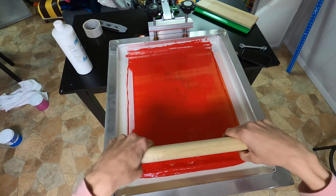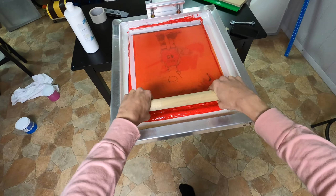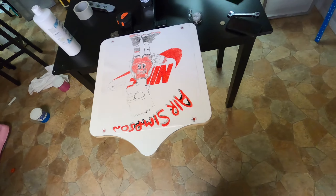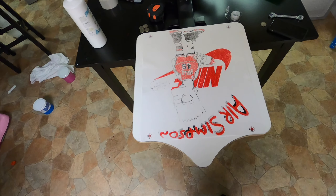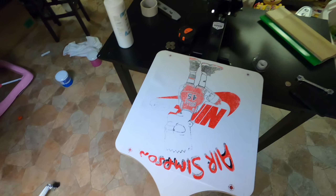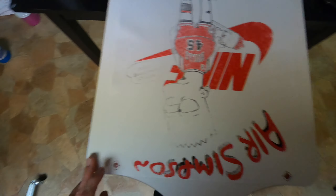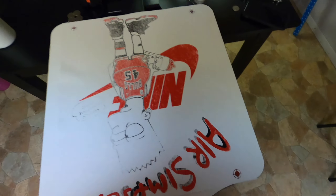The flooding worked a lot better. Same sort of issue though — not enough ink going on. It does look terrible but I think it's fixable. In terms of registration I am right on the money with this one.